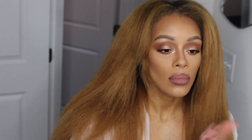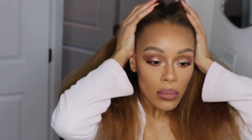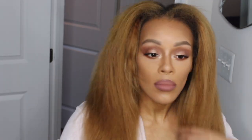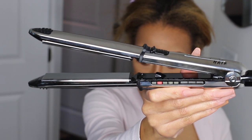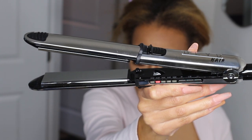I'm going to use a heat protectant — this is an oil-based, silicone-based heat protectant, very light. I put it through my hair first, then whatever's remaining I put on my edges and my nape, and then I comb it through to make sure it's distributed throughout my hair.